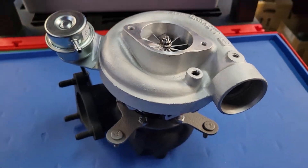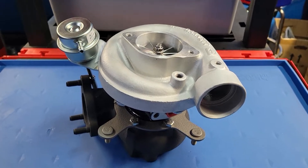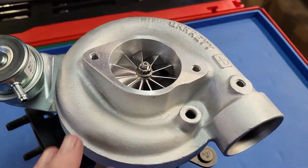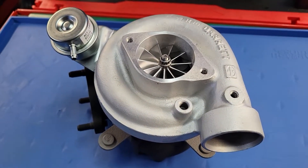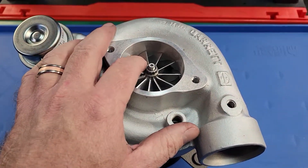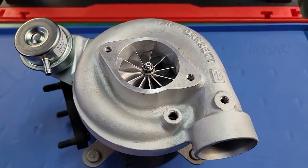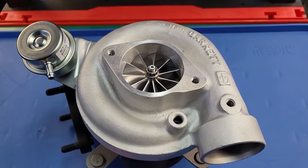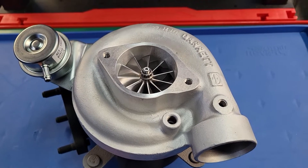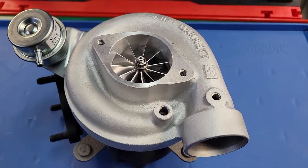First off, these turbos are built on an exchange basis, so I do need a core. Finding good compressor covers is not as easy as it once was. If you have a turbo that's already been modified, we'll discuss it. I do have a handful of compressor covers that can be purchased if your turbo has been upgraded at some other point in its life and it's not deemed a usable core.